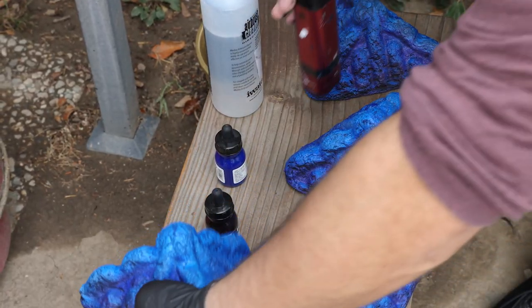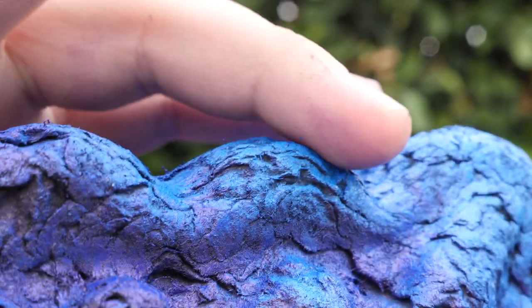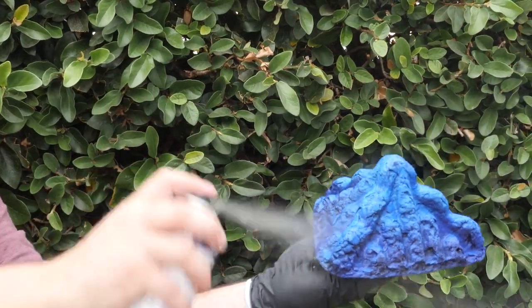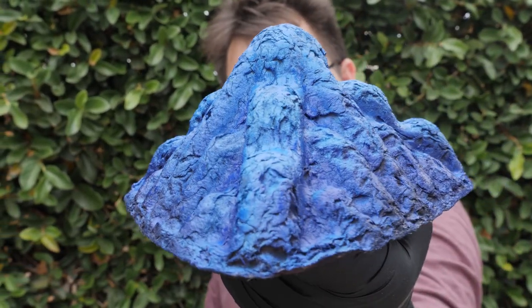Once the inks are dry, all that's left is to seal in that saturated goodness and get rid of that sticky primer feeling. The ink has a satin finish, which I like, but I don't have any satin varnish on hand. You could use gloss to get that wet feeling, but at this scale, most glossy things feel plastic to me, save for a few exceptions. So for this project, I hit each piece with matte varnish and we're done.